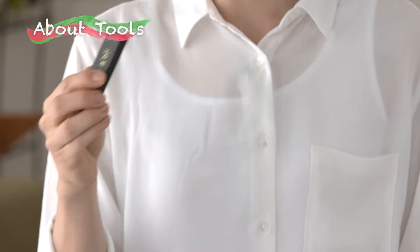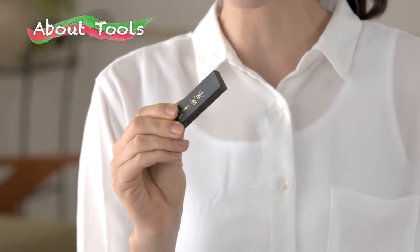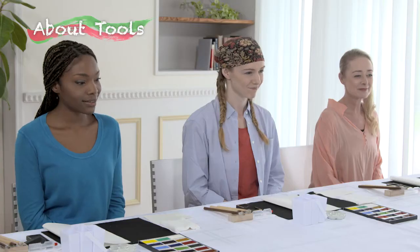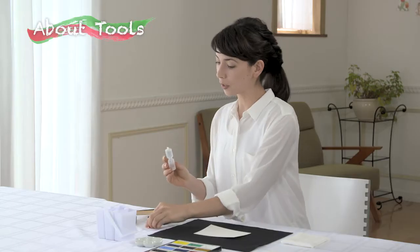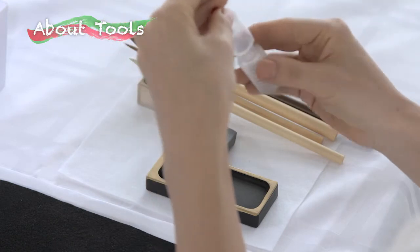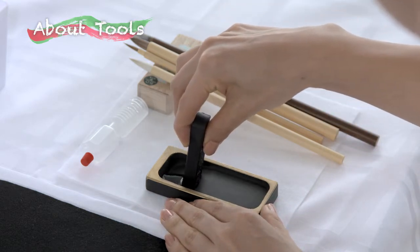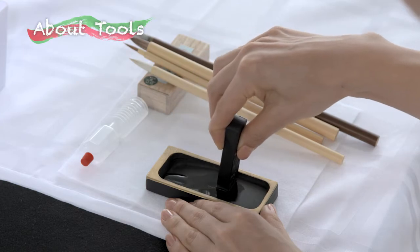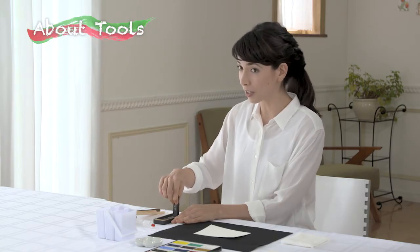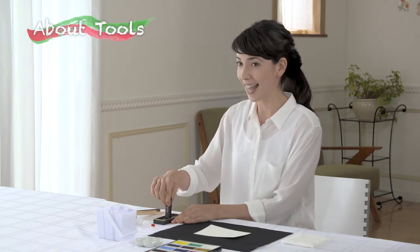And this is the ink stick. This is probably the first time you've seen this too. You use this to make black ink in order to draw the shapes and words. Let's use the ink stick and ink stone to make some black ink. First, put some water here with the dropper. Then place the ink stick gently in the water and slowly rub it against the stone. You'll see black liquid start to form. This will be the ink you use to draw your etagami. Let's all give it a try.